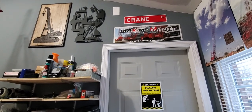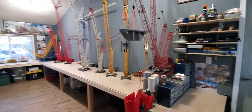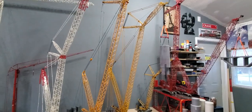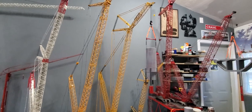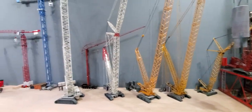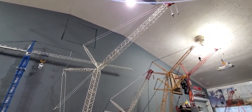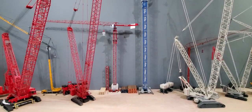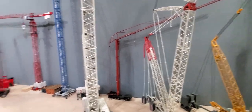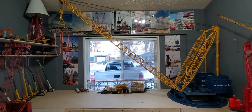Also got some signs and stuff up over here. Also got the 1600 built up with a short jib. The 8800 is built up — it has all the boom except for the boom booster. I moved this bearings self-erector over here. And I hung some posters and stuff up on this wall.